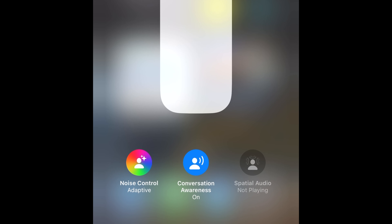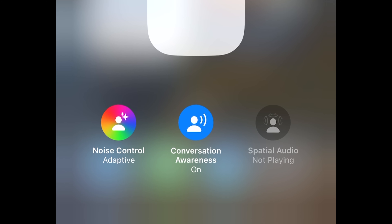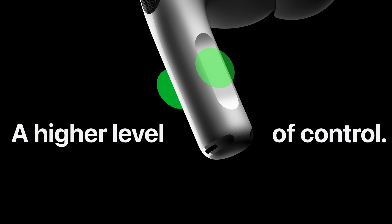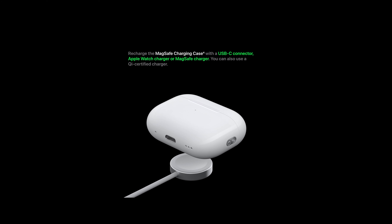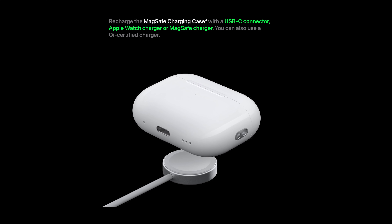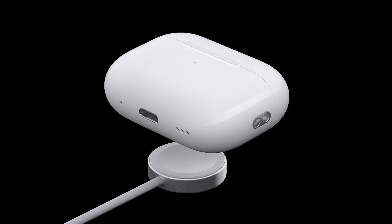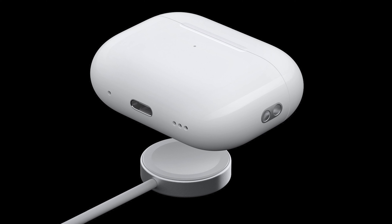There is also a new conversation mode which automatically detects when you are talking and reduces the volume of your media, allowing you to have a conversation without having to pause or take out your AirPods. Some other nice features not on the first generation include the ability to change the volume by swiping on the stem of the AirPods, and the case is now MagSafe so you can charge it using either a MagSafe iPhone charger or your Apple Watch charger, which is very convenient when traveling.